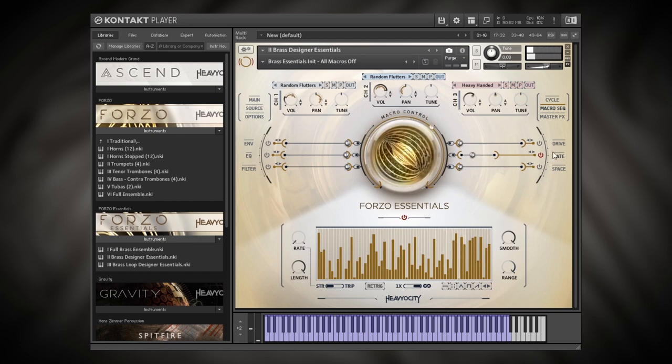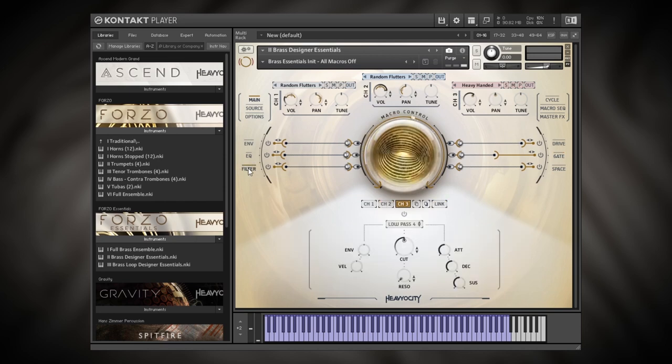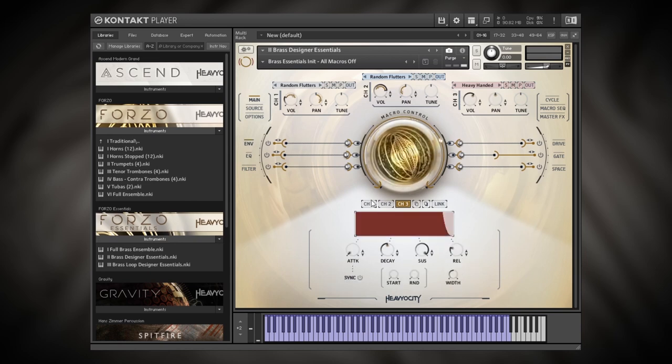For this particular sound I wouldn't actually use the Gate, so I'll turn it off. I just wanted to show you how to get started with these automation sliders for the different controls — and they all work the same way, including the filter, EQ, envelope, and so on. Remember, when you jump into these pages you have control over each channel independently, or you can link them all together, giving you a ton of control over the sound.